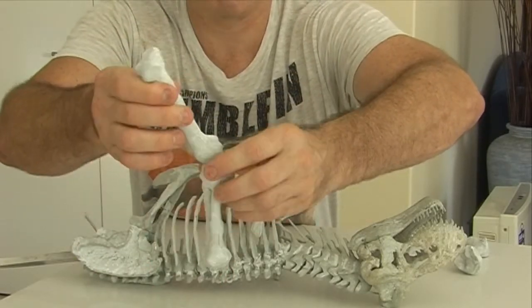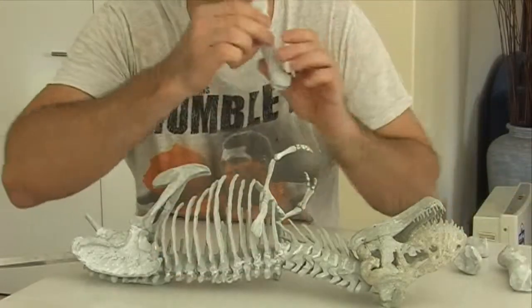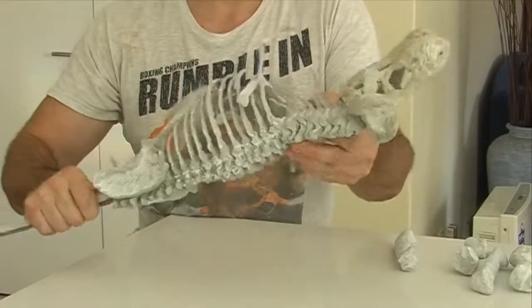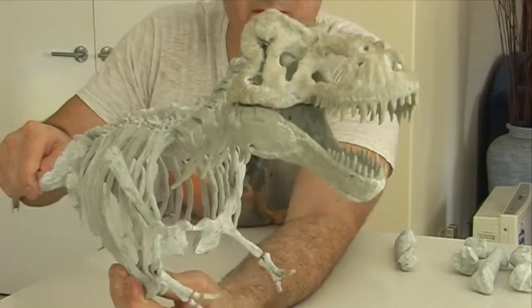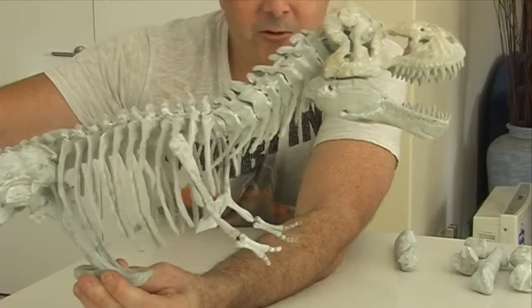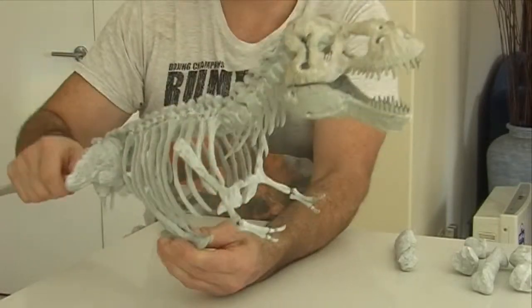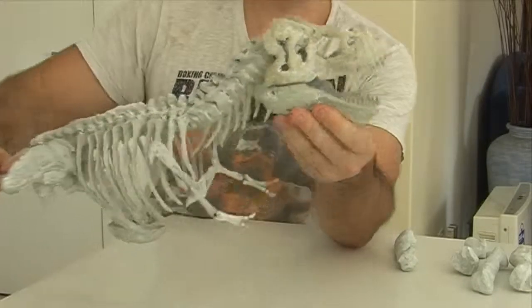Once I get these on the angle I want, I'm after a really dynamic pose on the feet — coming off the ground, with one foot right off the ground with a good bend in it. There it is, the Tyrannosaurus Rex skeleton. Once it's painted it'll look brilliant — like the museum exhibits with the brown fossilized bone. Thanks everyone for watching.